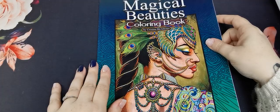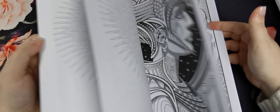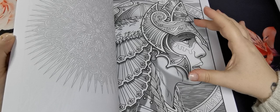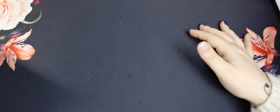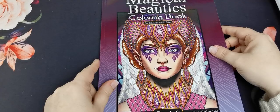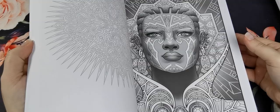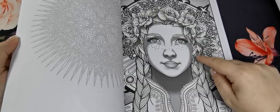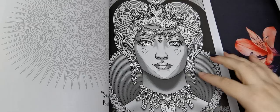Then I have Magical Beauties Colouring Book 2 — I haven't coloured anything in this one yet, but the images are just beautiful, with more portrait and side-on views of the faces. And I also have Magical Beauties Colouring Book 3, again by Christina McAllister. I haven't coloured in this one either, but I think one particular image will probably be the first one I colour because I love that picture so much. There's a beautiful one that would be great for Valentine's Day with all the hearts.